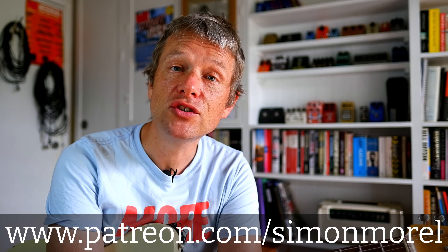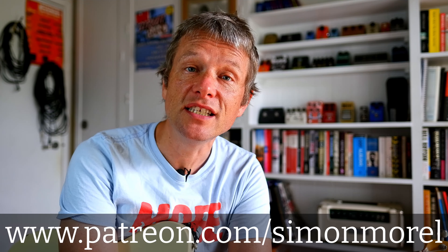Hi there, it's Simon here. How are you? Thanks so much for checking out this little video on what I've got in store for my Patreon page in 2022.